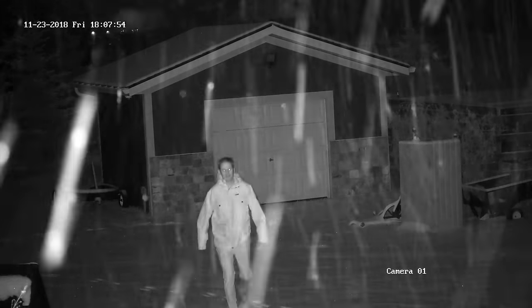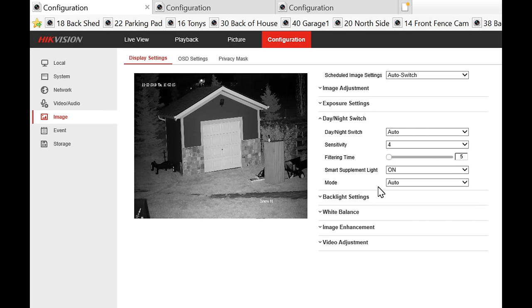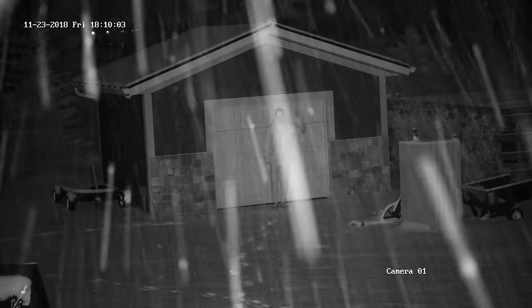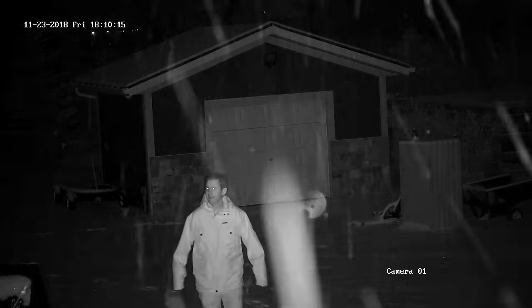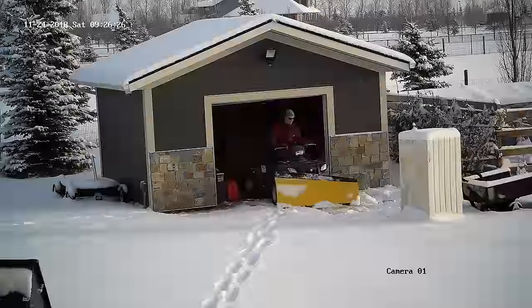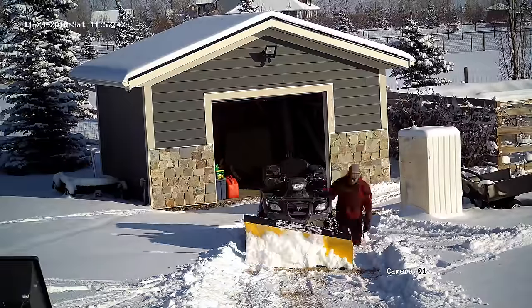For the nighttime, again the quality is fantastic, but as I approach the camera those super-bright IR lights blow out the image. If I turn on smart supplement light — what used to be called smart IR — when I walk towards the camera it senses the IR lights are too bright and lowers their power so the image isn't blown out. Here's a quick time-lapse showing how amazing the colors and details are — quite impressive.